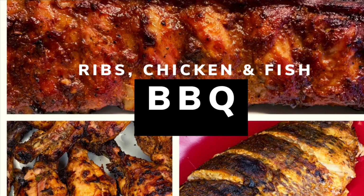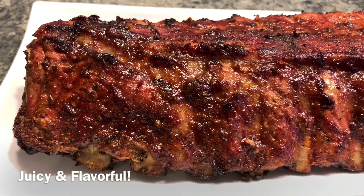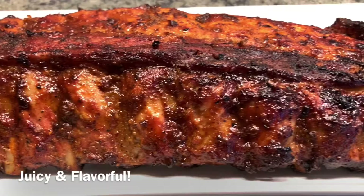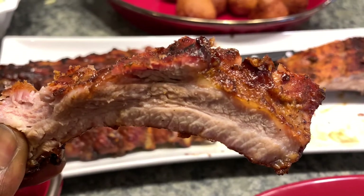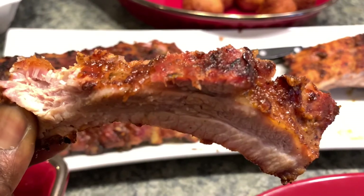Well hello guys, welcome back to my kitchen! If it's your first time here, you're absolutely welcome. To my subscribers, I want to say a big thank you — I really do appreciate all the love and support. I've been getting a lot of positive feedback, thank you guys so much. It's almost the end of Ramadan for my Muslim brothers and sisters, and in the US it's Memorial Day weekend.